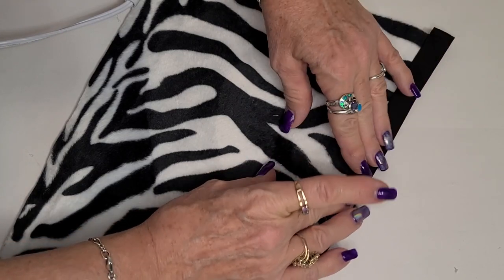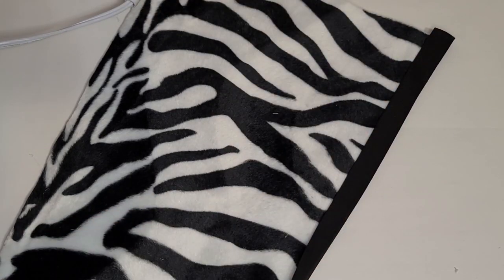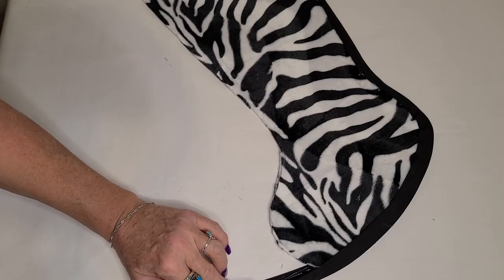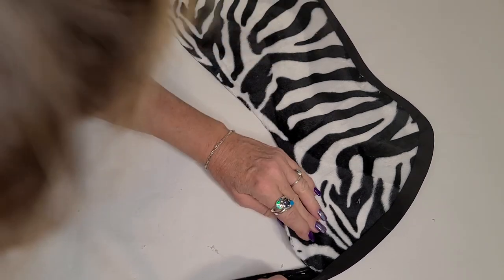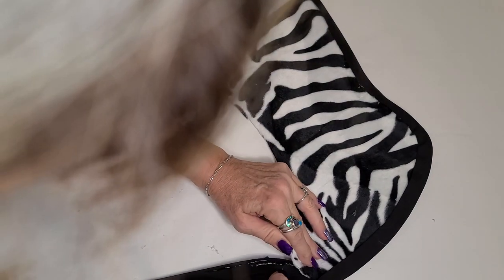And then just press it down. This is where I always burn myself, so probably a better idea to use something besides your hands to press it down with. So when you get to the toe edge or any curved part of the stocking, the best way to do it is just sort of give it a bit of a pull, because the seam binding is cut on a bias so it has a bit of stretch to it.